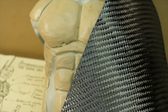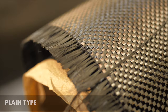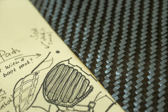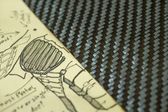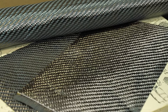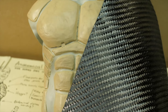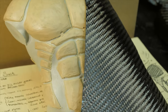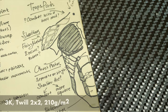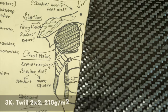Fabrics also differ in type of weaving. The most popular is plain — a regular grid with weaving through one thread — and twill 2×2, where each fiber passes over two fibers. Twill 2×2 better accepts complex shape geometry due to greater elasticity, since it has fewer weave crossings for the same area. Therefore, for small parts with complex geometry like ours, the best choice is carbon fabric marked 3K twill 2×2, 210 grams per square meter.